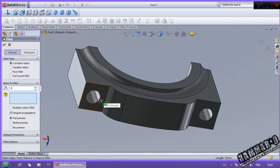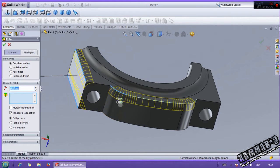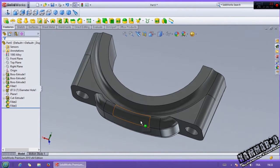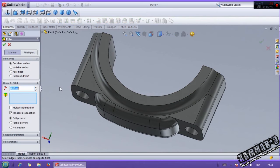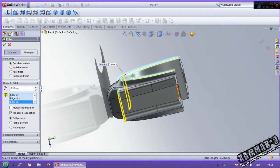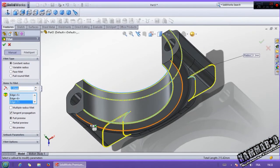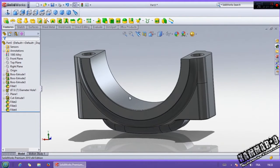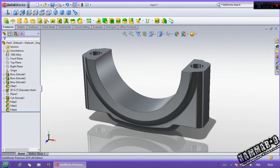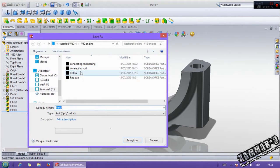Now, if you want to add 0.3 to all of these, your computer has to support all this. And we finish the work. Save it and you can type the name 'Rod Cap'. OK.